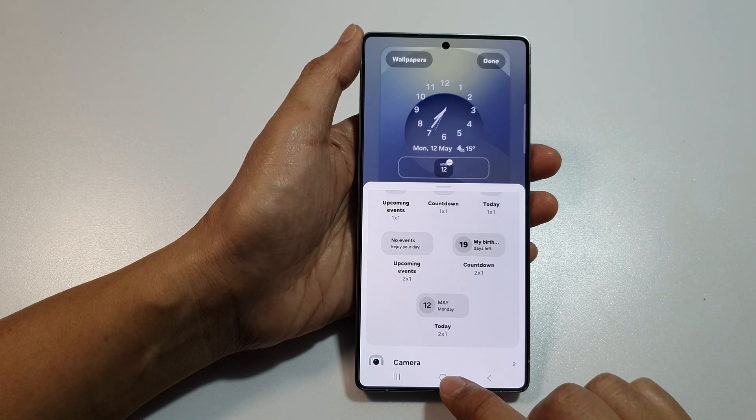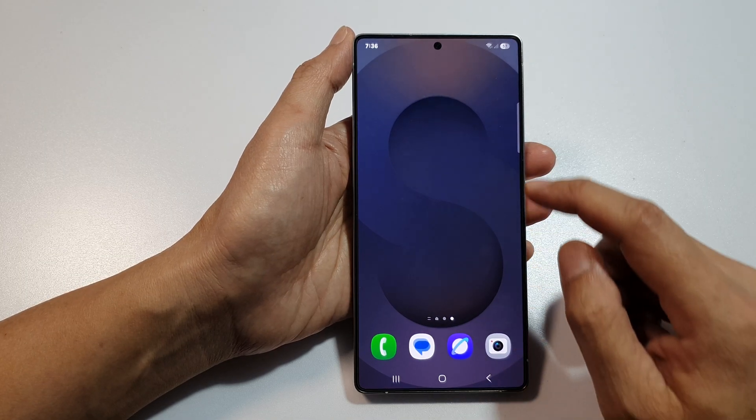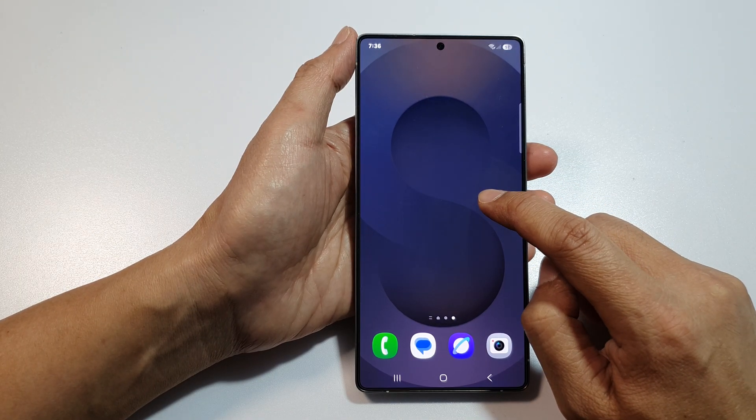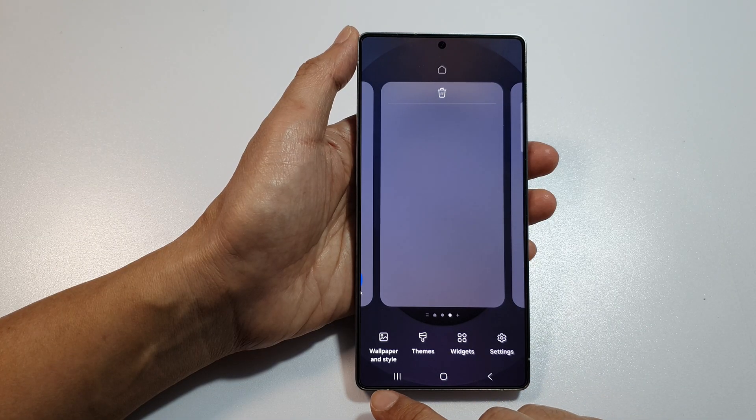First, tap on the Home button to return back to the home screen. From the home screen, touch and hold on an empty spot. Then go down and tap on Wallpaper and Style.